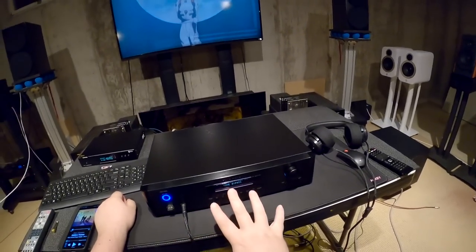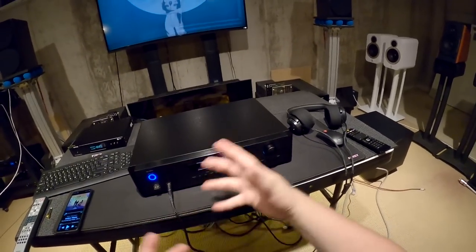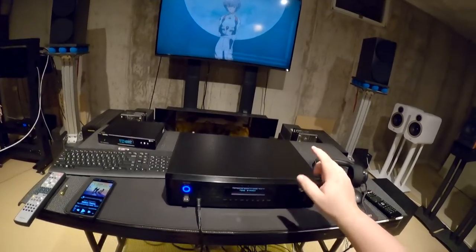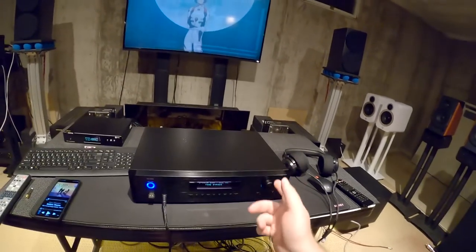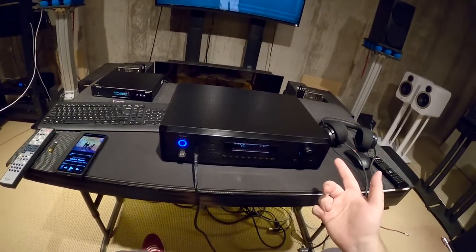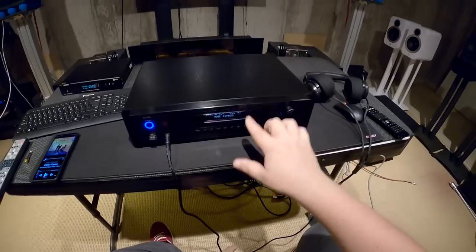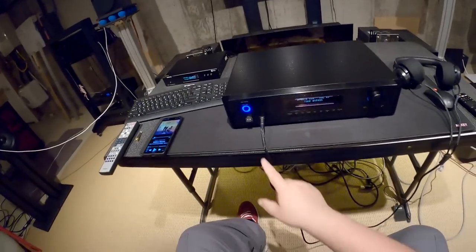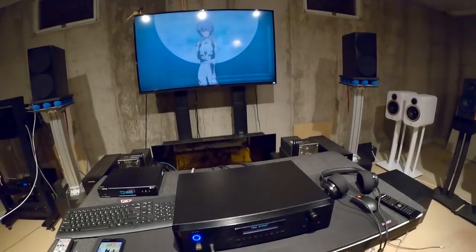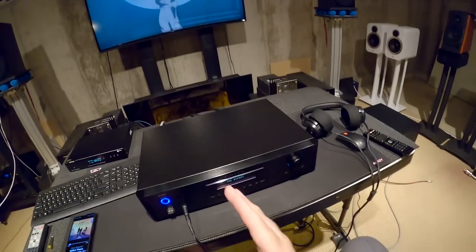A lot of preamps have built-in tuners where you plug the antenna in and it has AM/FM. This one does not. Then there's auxiliary, optical, coaxial, USB, and PC USB in the back. This unit was more expensive than the regular Rotel RC15 because it has digital inputs.